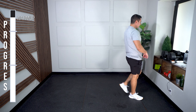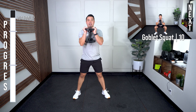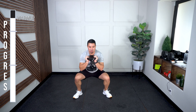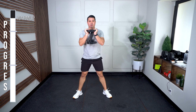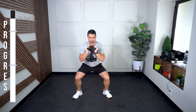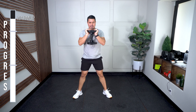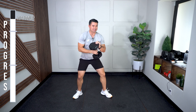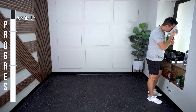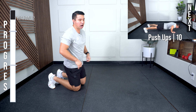Grab your weight. Goblet squats, ten total. Set your feet, hands up top. Go through your checklist — feet, abdominal bracing, and hips back. 1... 6, 7, 8, and 10. Oh yeah. Towel and water close by, grab a sip, quick towel off whenever you need.